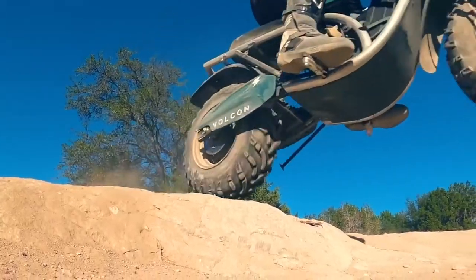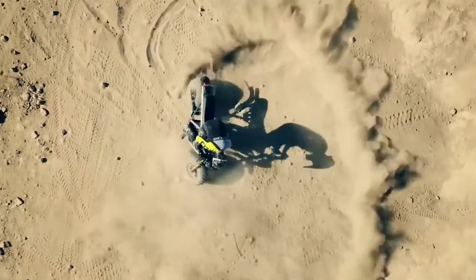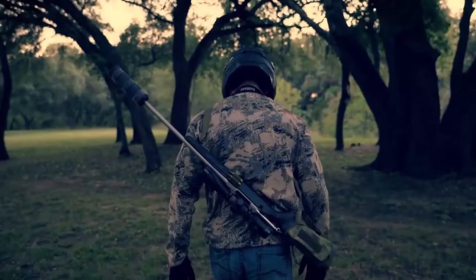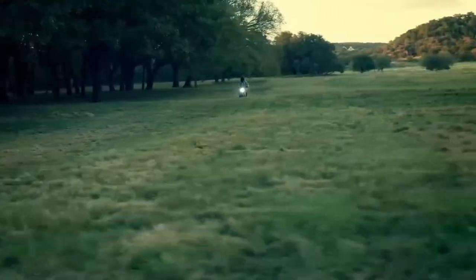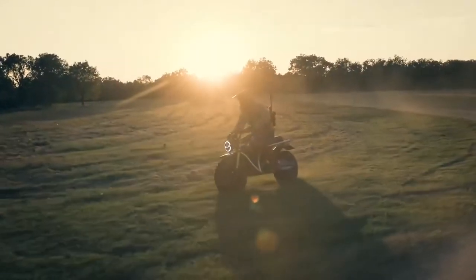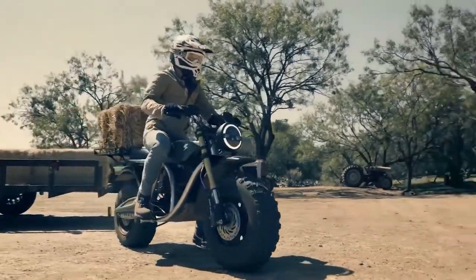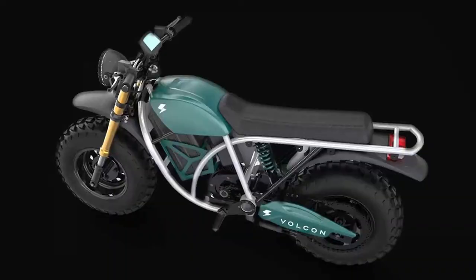Pricing on the 2021 Vulcan Runt starts at $2,995, and it's available for pre-order now, with deliveries beginning later this spring. The full-size Grunt will also be available this spring, with four-wheeled Stag and Beast models following later in the year.